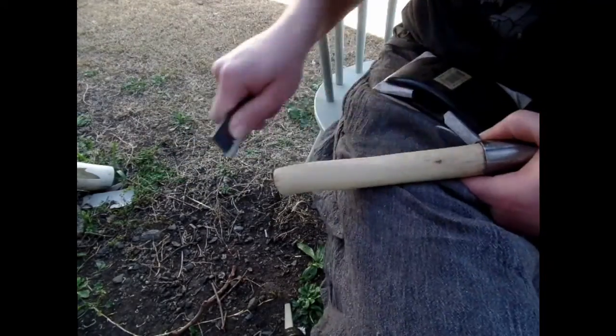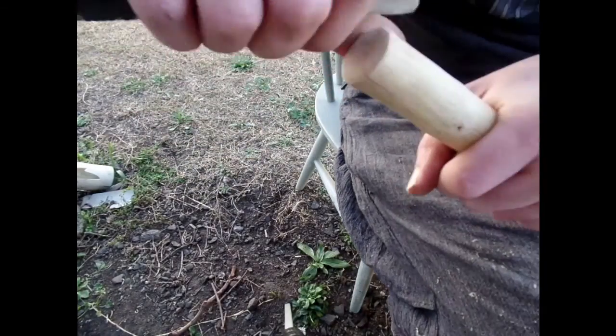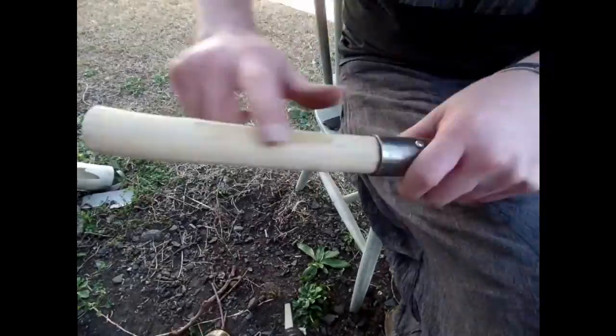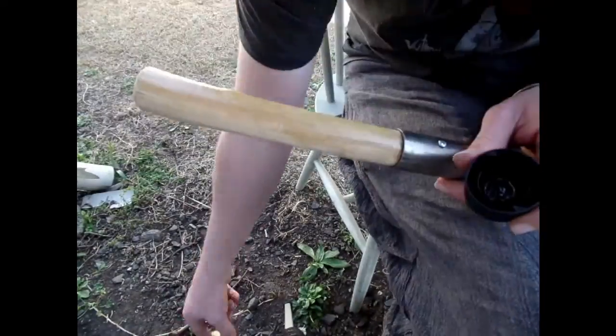Here I'm just using linseed oil to oil, treat, and seal the wood. As you can see I'm making sure I don't get any oil down into the handle, because otherwise when you're cooking it will all burn.